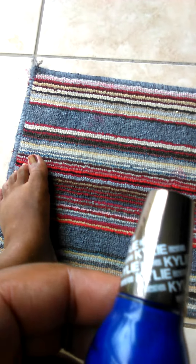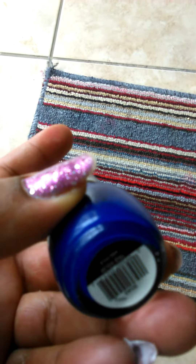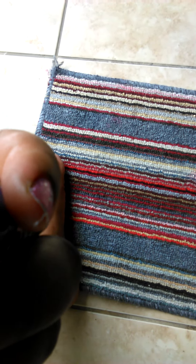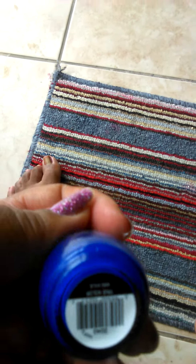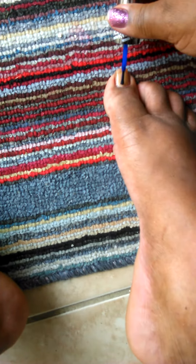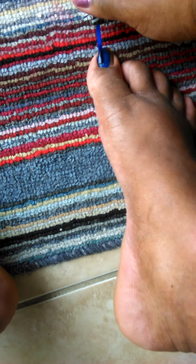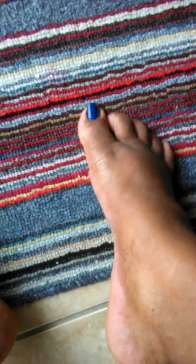I'll be back guys — and I am back. The color I'll be using on my feet is King Kylie in the color True Color. So I just put the base coat on my toes, then I'm going to put the color on it. And we're back — putting on the coat.